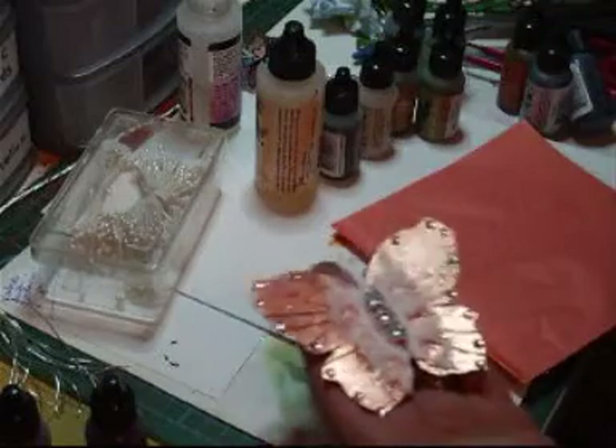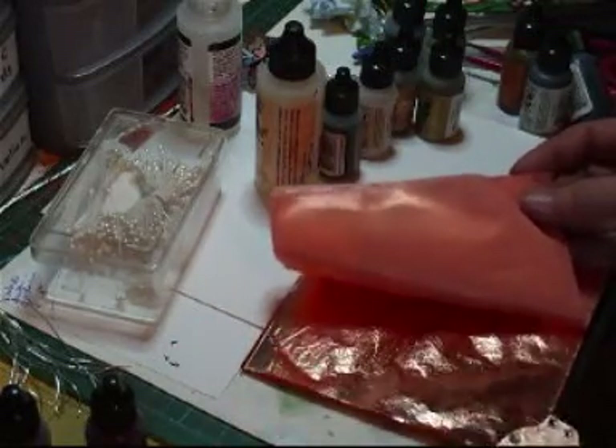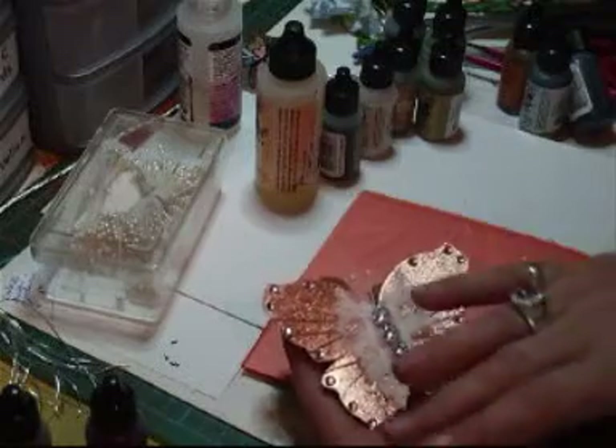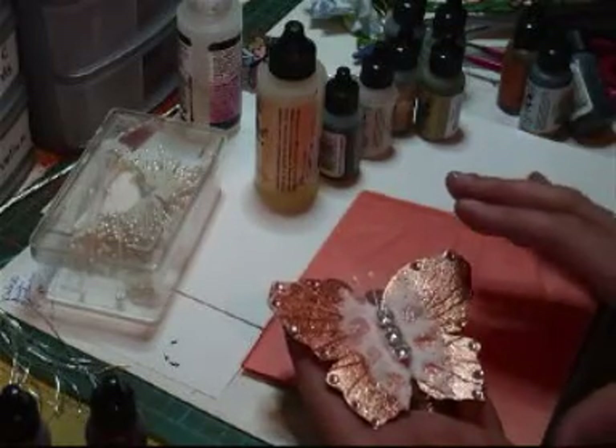You spread the gilding paste all over it. And then you take very, very carefully — because these are really, really thin sheets of copper. You can get them in silver, gold, platinum, whatever you want. You lay them on with a brush and then gently press them down so they fix firmly. Then wait for that to dry.